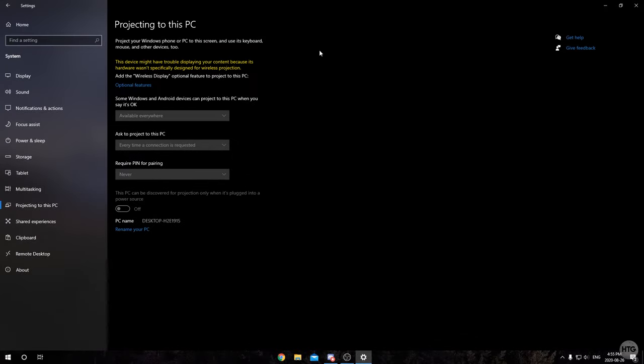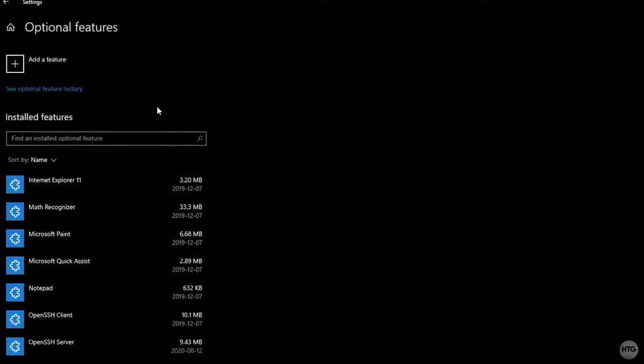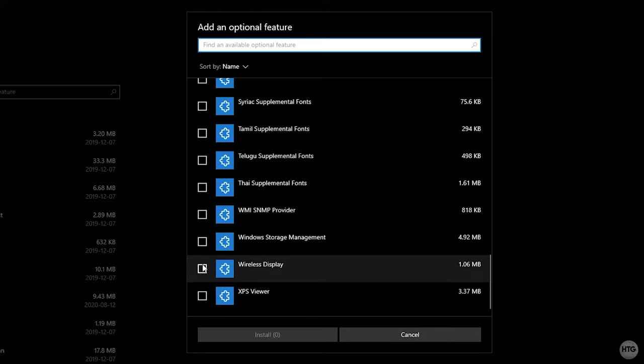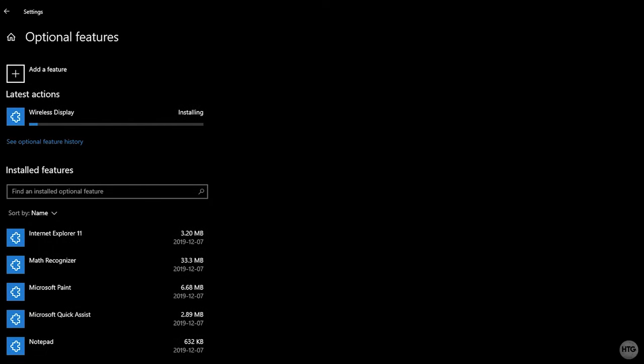Once here, the first thing we need to do is add the wireless display optional feature. Some computers already have this installed, but if you don't, click the Optional Features button, then Add a Feature, scroll down and check the feature called Wireless Display. Click the checkbox and then Install — it'll take about a minute to install.